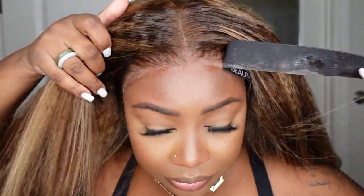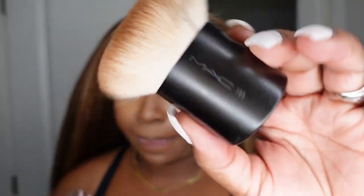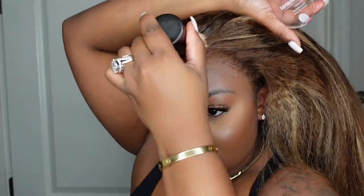Now we are pretty much done with the install. I'm going to work on the parting and making sure the hairline looks flawless. I love a good kabuki brush — back in the early 2000s kabuki brushes were the thing, I feel like I need to bring it back. After adding the powder to the hairline, I did go ahead and set it with a little bit of hairspray because it will still give that white cast until you set it and it melts in, just like your makeup.